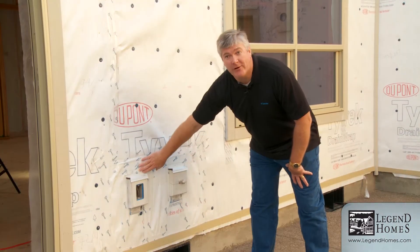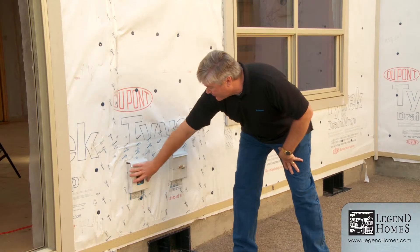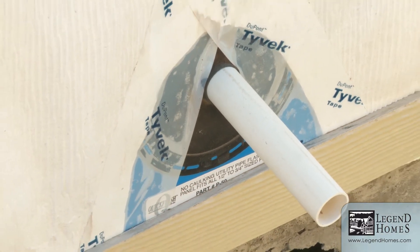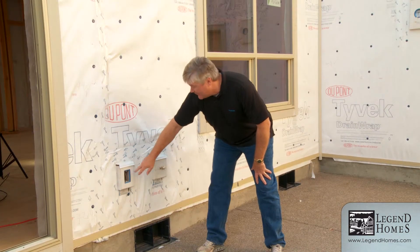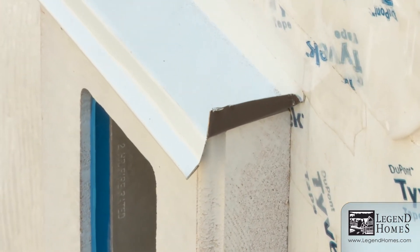Around our penetrations are always the weak point in the system. This blue material right here is what's called a quick flash — a product manufactured to go over outlets, pipes, hose bibs, vents, or any holes coming through the outside of the house. Flashings on the outside are all integrated within the system. They've got a drip leg on them so that any water coming down has a chance to drip off before capillary action can pull it back into the system.